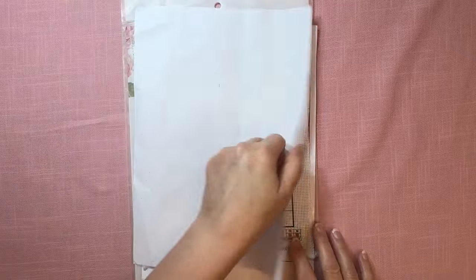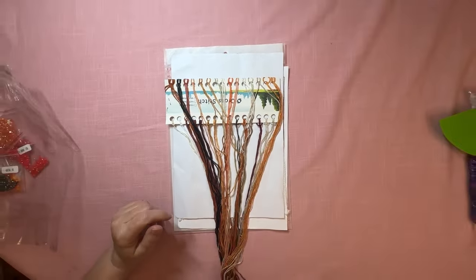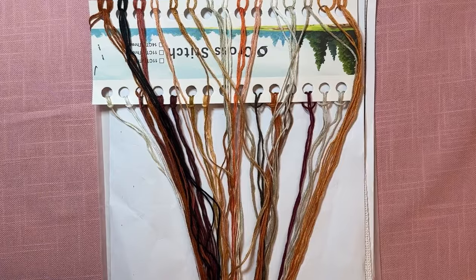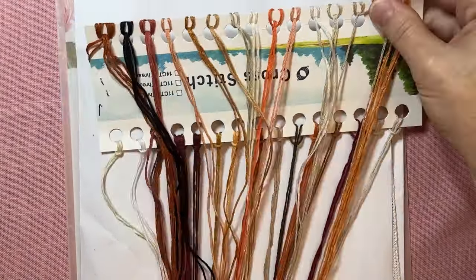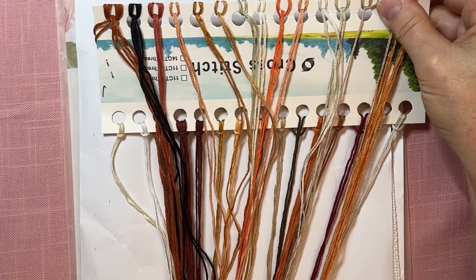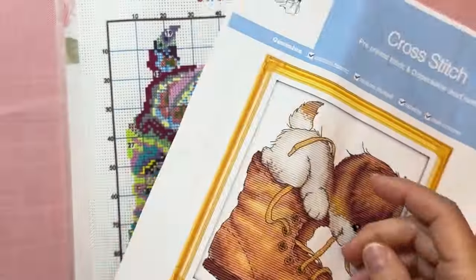I'm going to flip this paper over and show you the colors. You can see the lovely colors. I just think this is adorable — I love it. I am very, very happy with it.